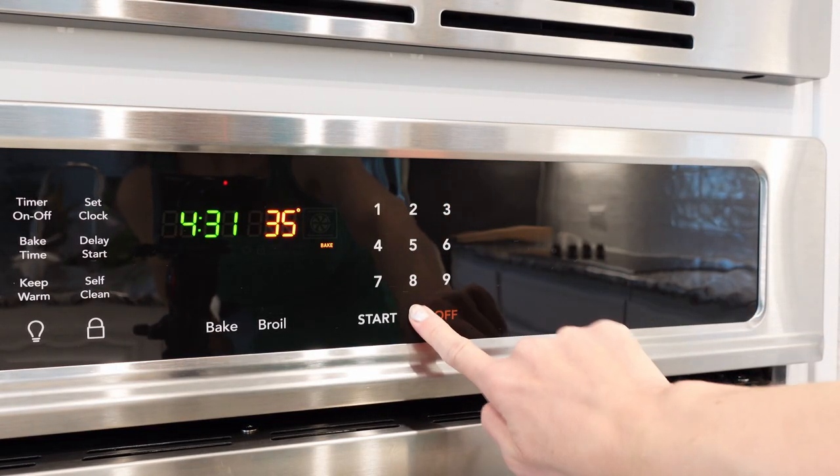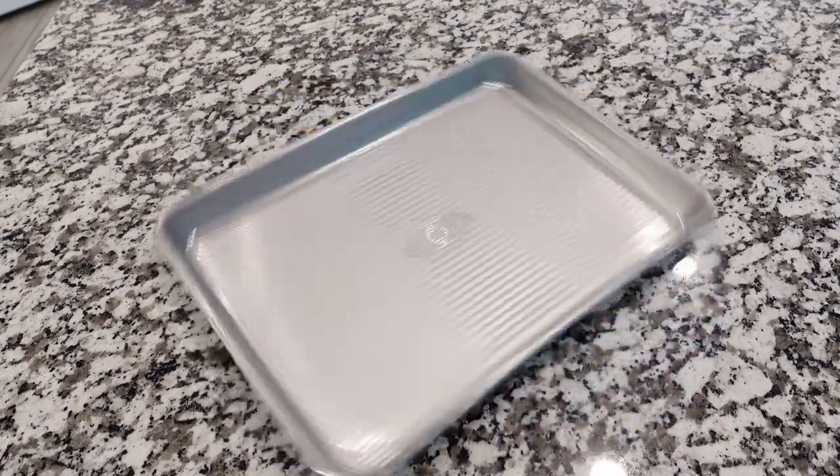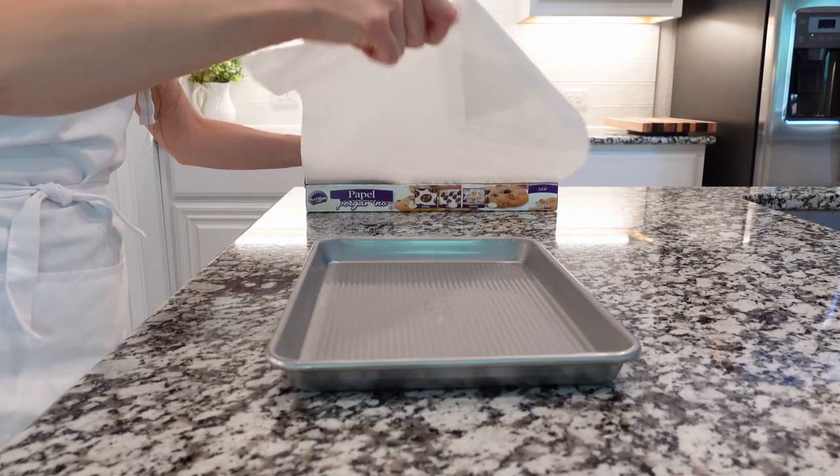We're going to start by preheating the oven to 350 degrees Fahrenheit. Next, line a baking sheet with parchment paper and set aside.